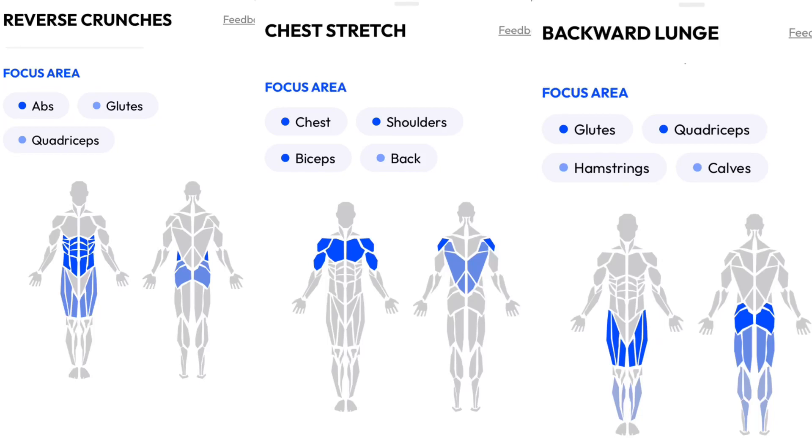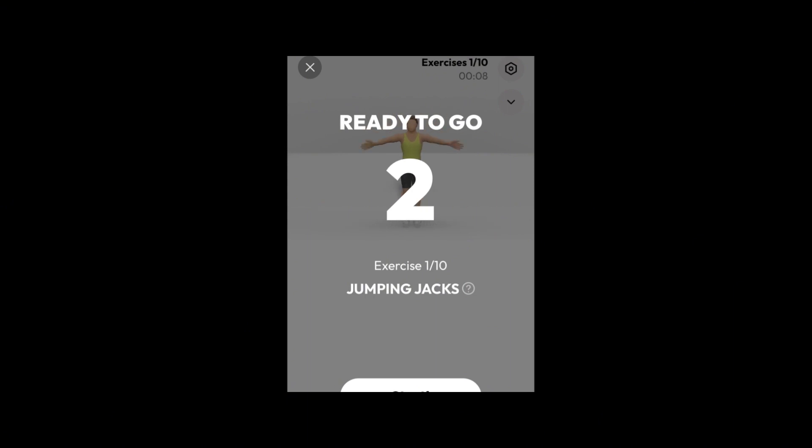Week 1 done. Let's push harder on day 7. Join me. 3, 2, 1.